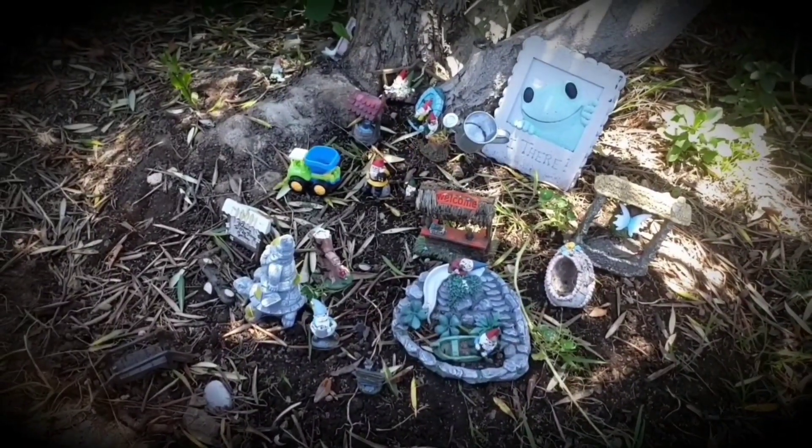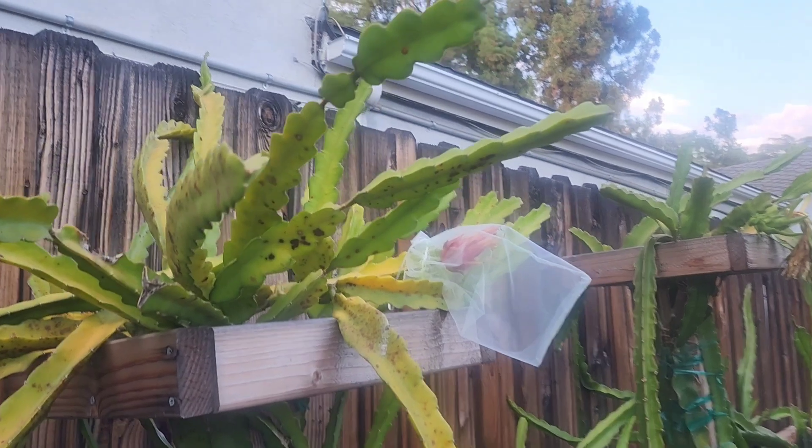Welcome back to Johnny's World. Welcome to Dragon Fruit Alley.